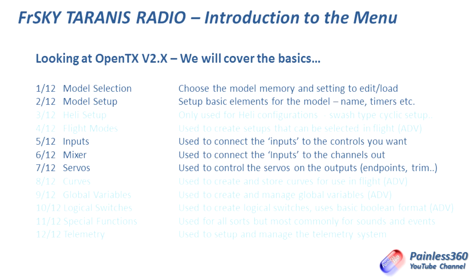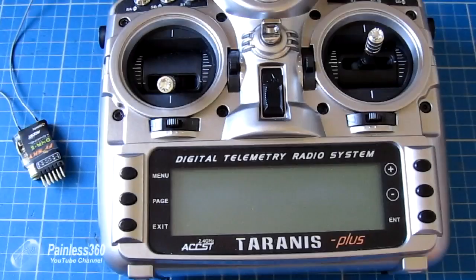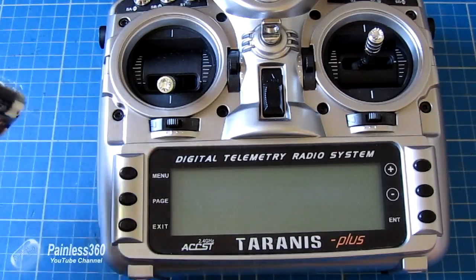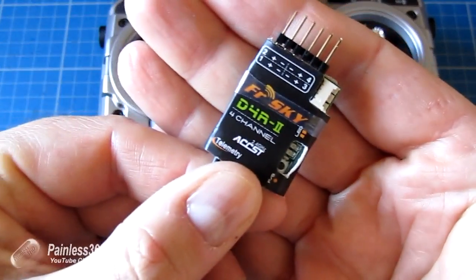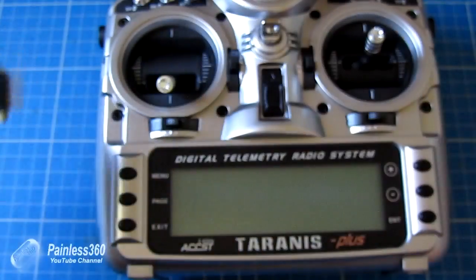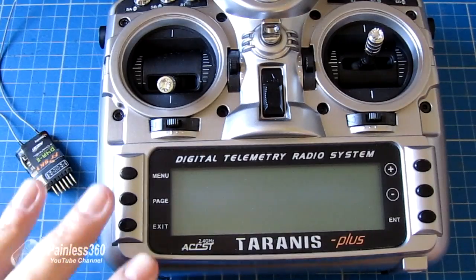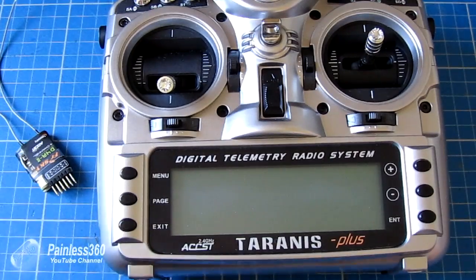Now that we understand that, let's go back to the bench and configure the same scenario we just had with the Spectrum — using the throttle to control a servo connected to a receiver, but now with the Taranis. We're going to use one of these little D4R2 receivers, which also does telemetry. We'll set the model up on the radio, connect and bind to the receiver, plug the servo in, and show you it all working.